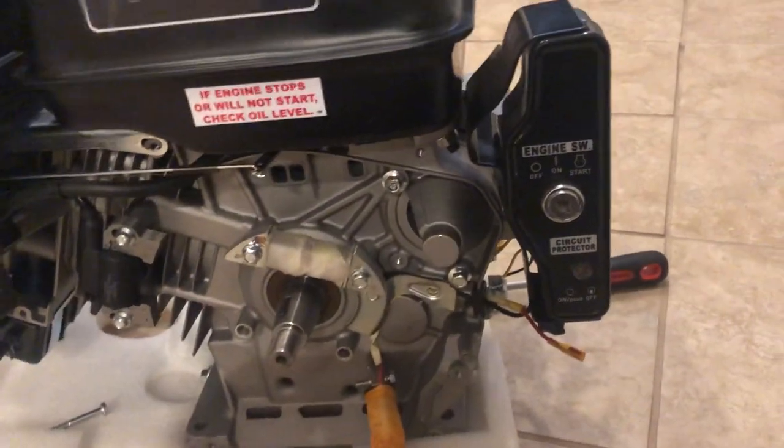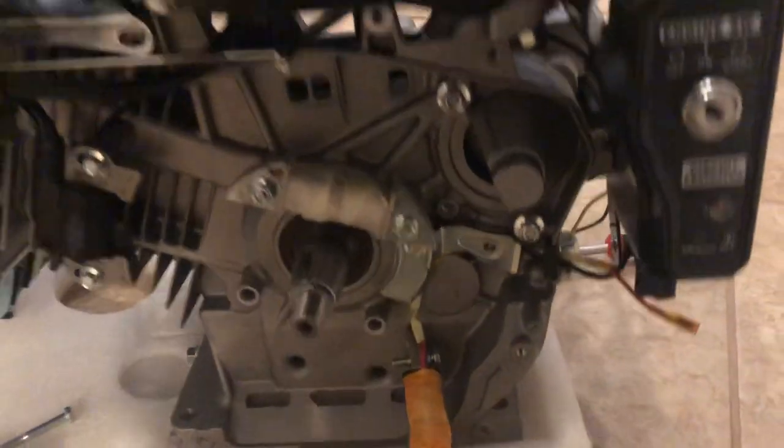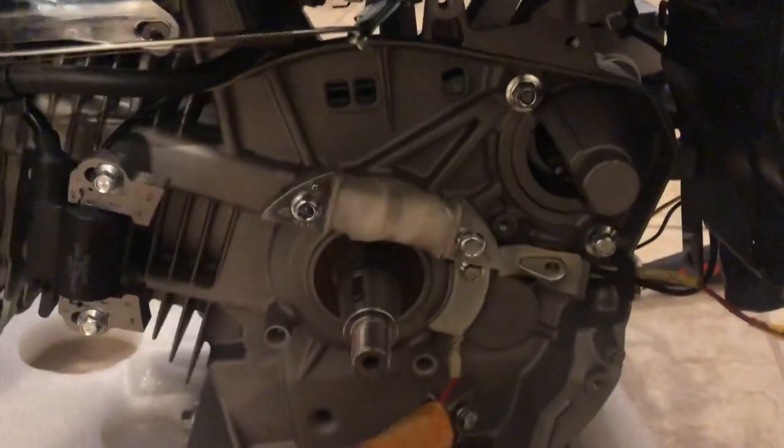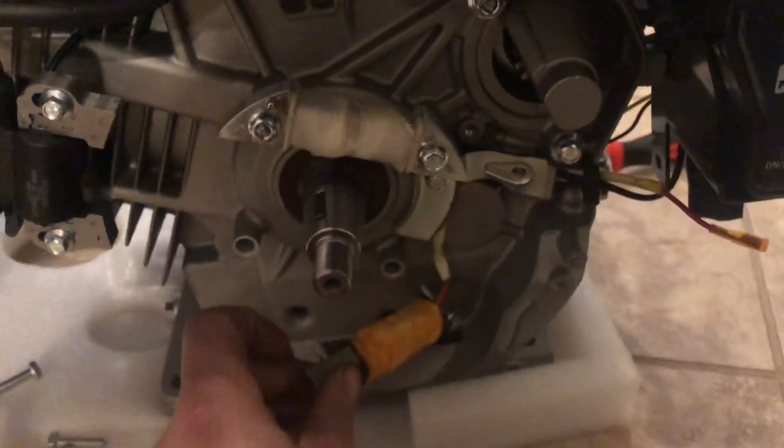One way to improve the amperage coming out of the 420cc engine is to add another coil. Believe it or not, there is another spot — right here — where a coil goes.